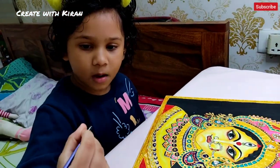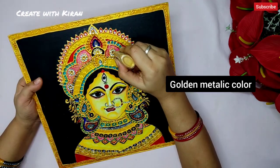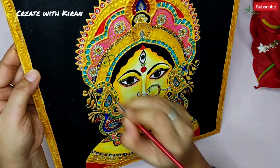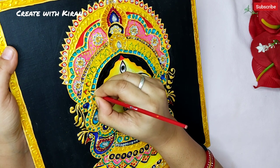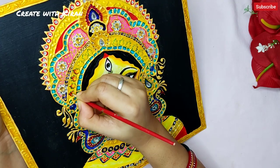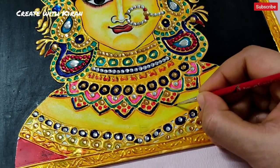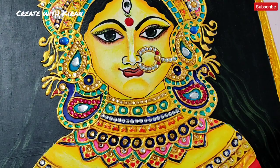Now we will give some highlights to our painting. I'm using glass color to highlight the golden part — you can also use acrylic color. Though our background is black, I'm using yellow, black, and some golden strokes to highlight the hair.